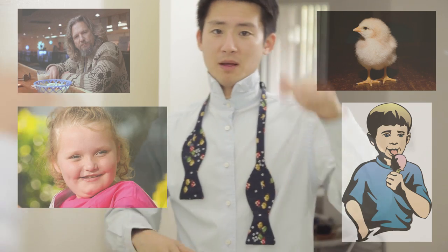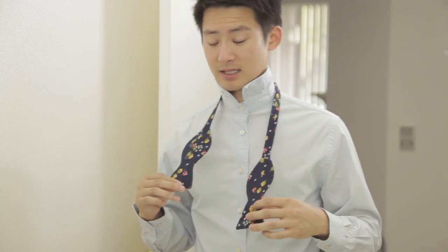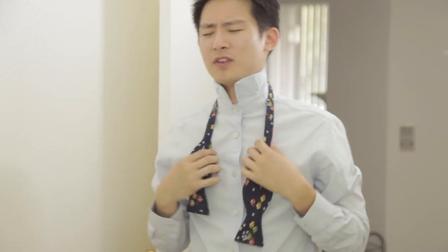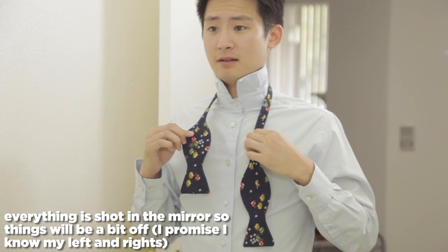Learning how to tie a bow tie is one of the coolest things to know how to do, whether you're a dude, a chick, a boy, a girl, a man, a mom, a dad — anything. Whatever you are, it's cool to know how to tie a bow tie. First things first, you need to find a mirror — it helps having a mirror. And first things first, you have to have a bow tie like this, then a mirror, and then a button-up shirt.